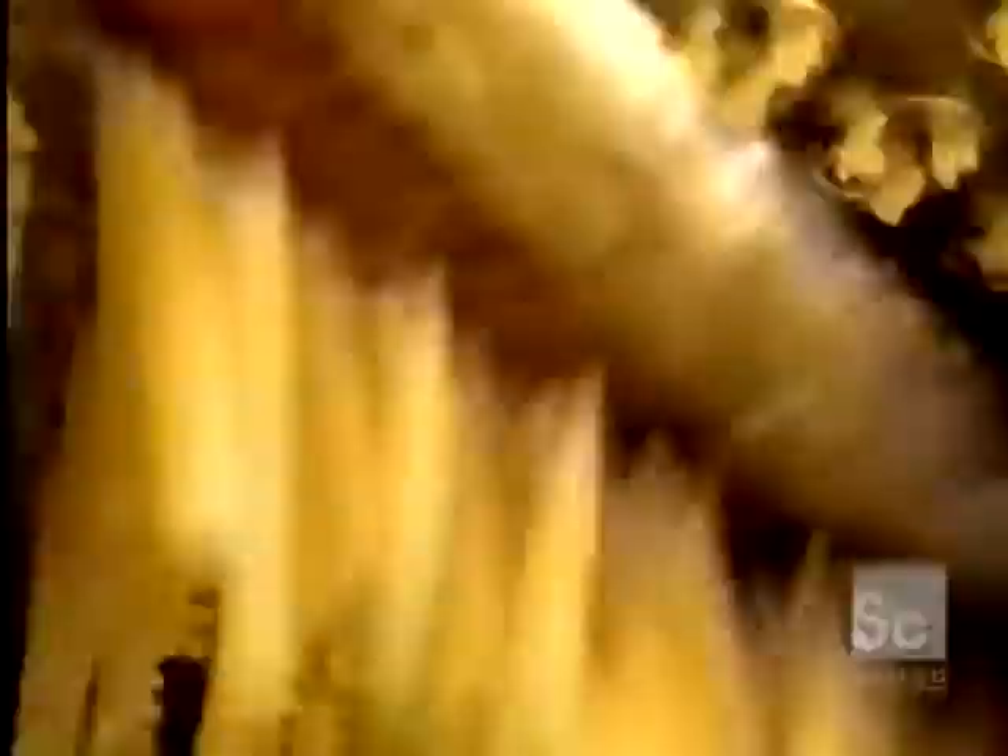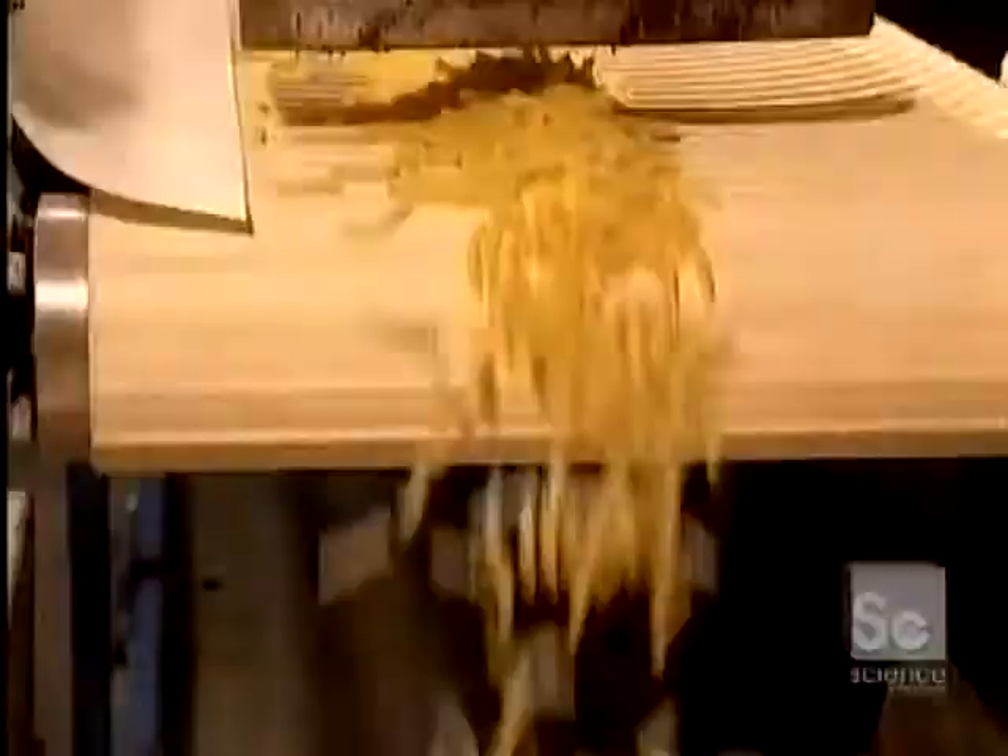The dough is injected into the mold under pressure. This rotating blade machine cuts some 12,000 rotinis per minute — that's 720,000 per hour. With the dough being still quite fresh, the rotinis are soft. They will dry somewhat on this plate.